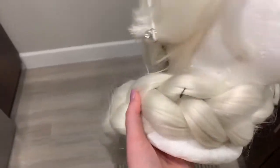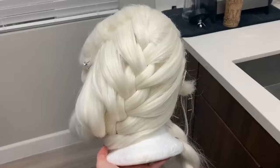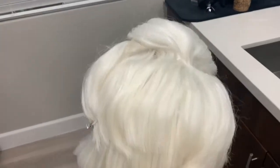So here is our Elsa before. I'm so excited for her to be nice and clean and polished. This is a fairytale base wig in case you're wondering.